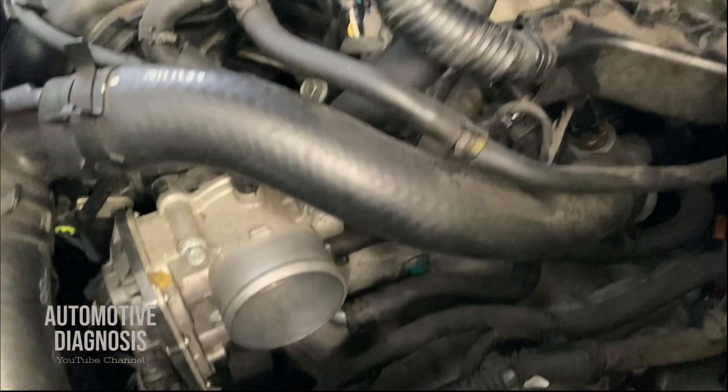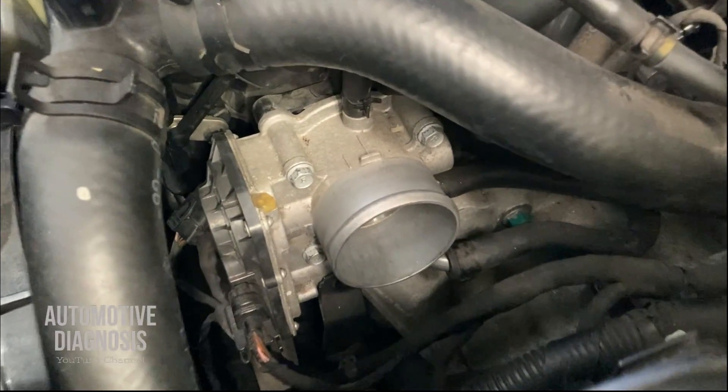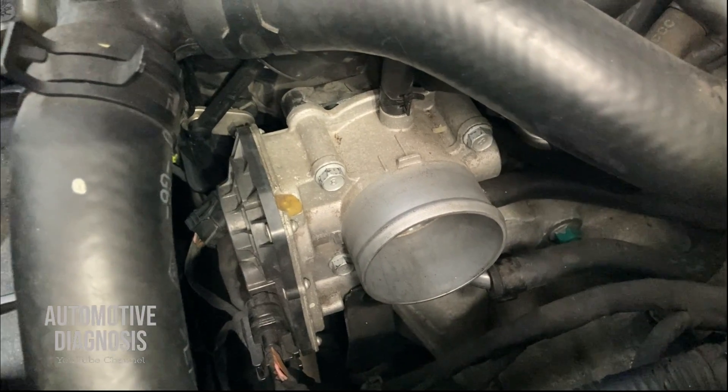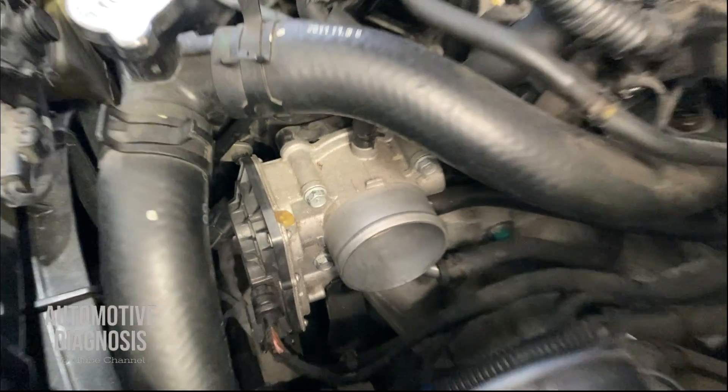Hey everyone, welcome back. In this video I'm going to explain how to test and diagnose the throttle body when there is a P0122 throttle position sensor circuit low input fault code.